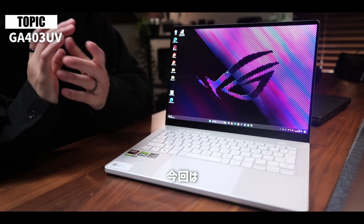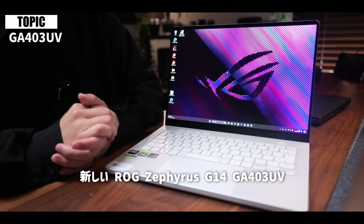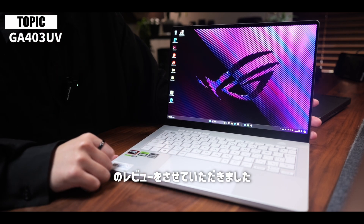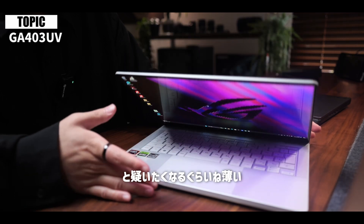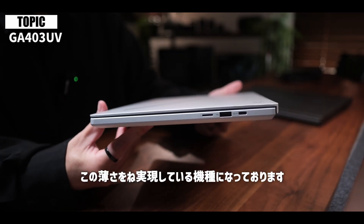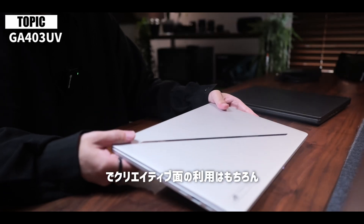ただまあもしがっつりゲーム用途でのゲーミングノートPCを探している方はもしかしたらちょっと別の機種をお勧めした方がいいかなと思いましたのでご紹介でございました。今回は3月6日に発表された新しいROG Zephyrus G14 GA403UVのレビューをさせていただきました。これまでのG14から大きく進化したこの2024年モデルは本当にゲーミングノートPCなのかと疑いたくなるぐらい薄さを実現している機種になっております。クリエイティブ用途の利用はもちろんゲーム性能も妥協ない一台になっているかと思います。